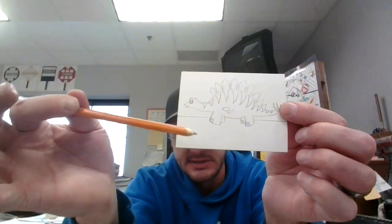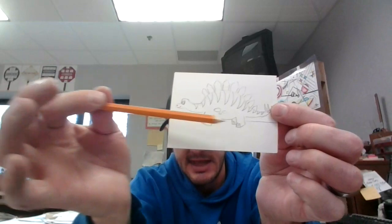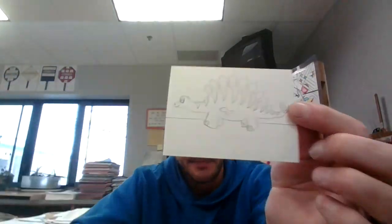Next I want to make a line for my horizon line. That tells me where the sky hits the earth. This is land and this is sky above that line. So I need that line, okay?